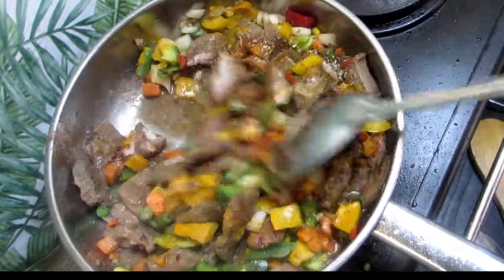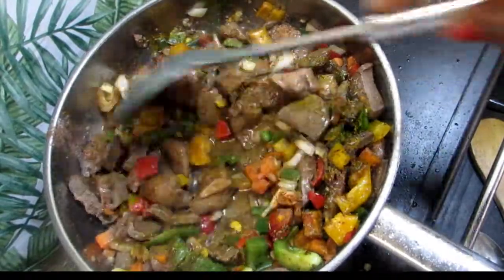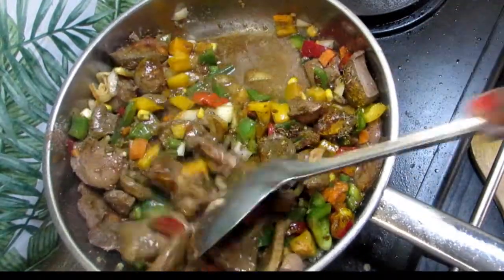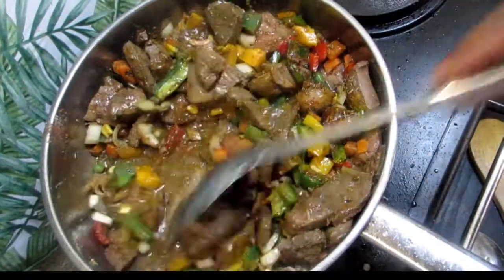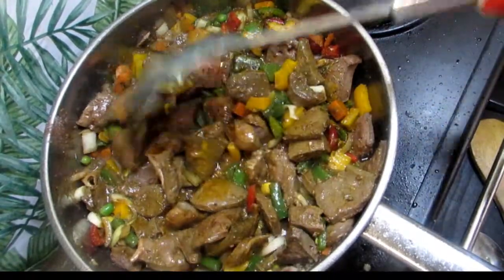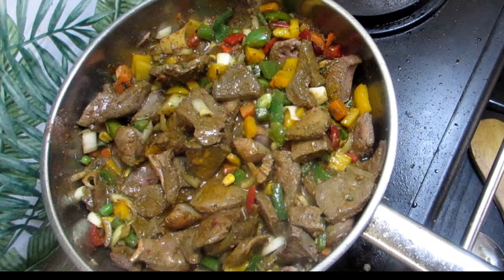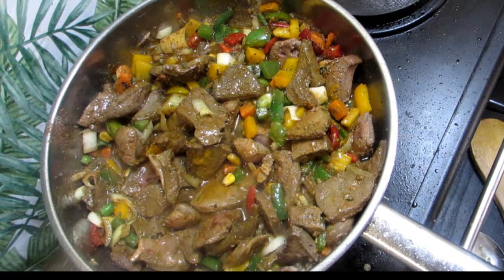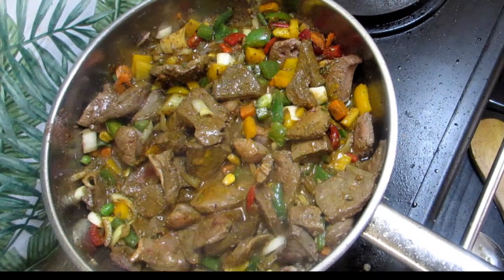Now we're just gonna mix this all together. We're gonna close this up and let it cook — it has released quite a bit of water but the water is gonna go down, this is gonna fry up and it's gonna taste amazing. Let's wait for that.